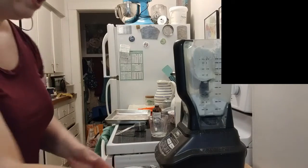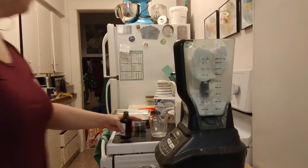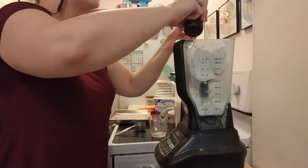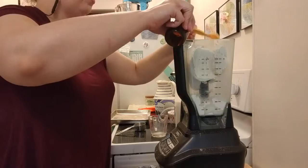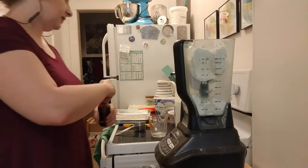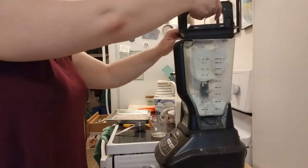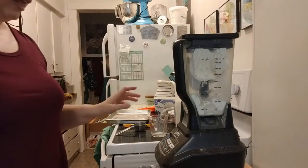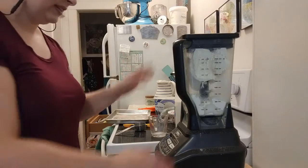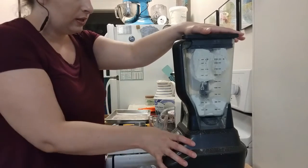That feels pretty good. Then you're going to put in two teaspoons of vanilla extract — one, two. Put the top back on because I do not want that to spill. Now we're going to get the top on the blender. We're leaving the sprinkles out for now — that's four ingredients: the cake mix, the milk, the ice cream, and the vanilla extract.